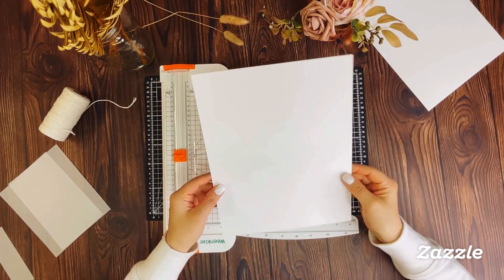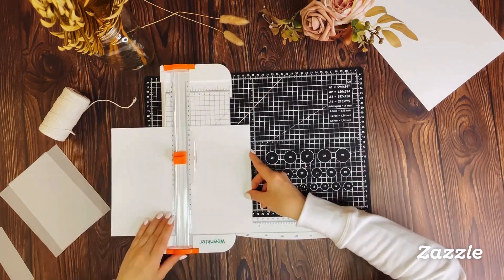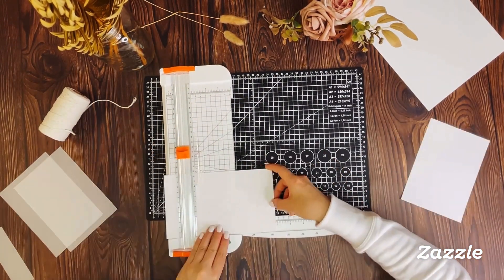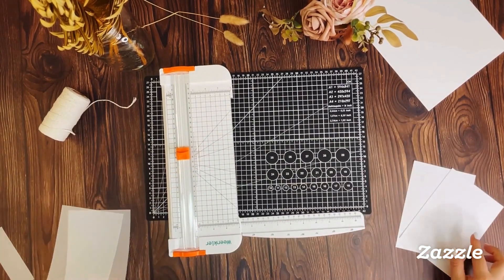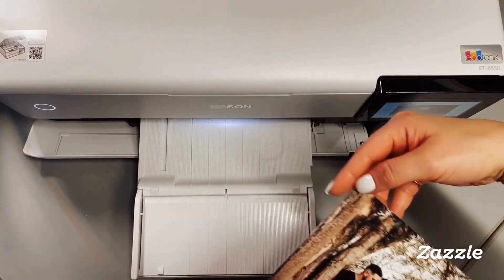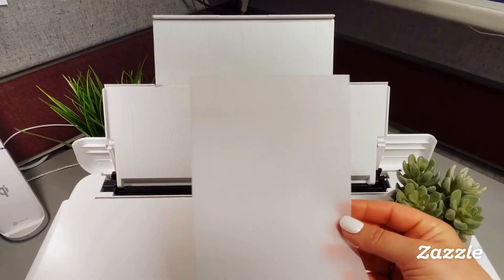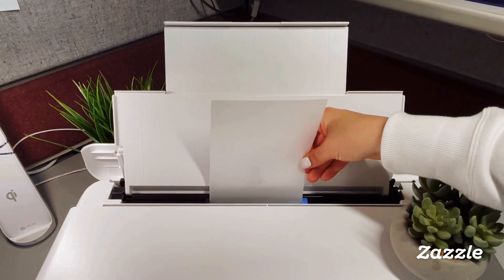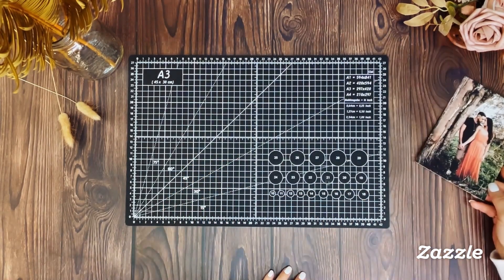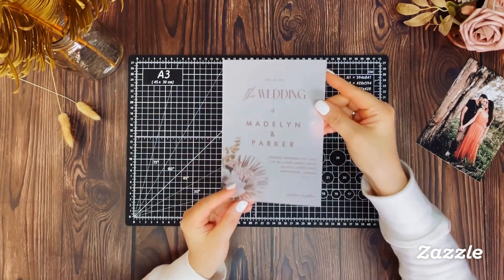For the couple's photo, we'll be printing it on separate paper. Here we're using thick card stock — you can use any kind of paper that's suitable for your printer. Now we're ready to download and print the invitation with the couple's photo on the thick card stock. The invitation details will be printed on a separate piece of vellum paper. Make sure you use vellum paper that is compatible with your printer.